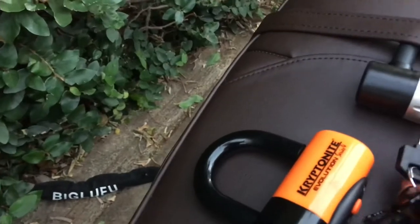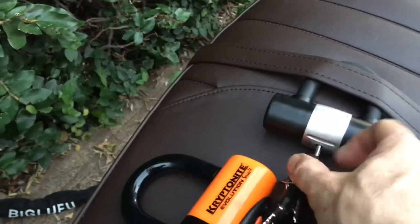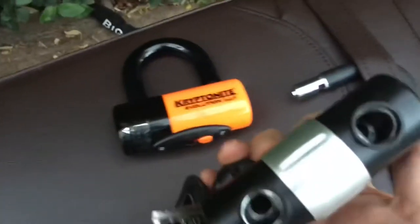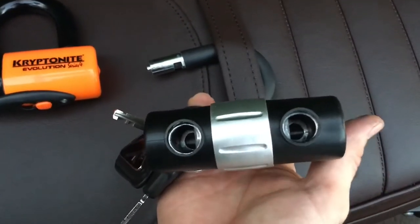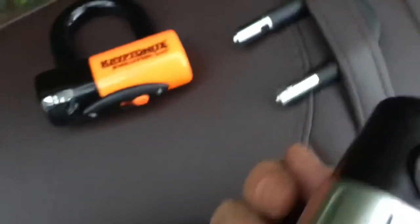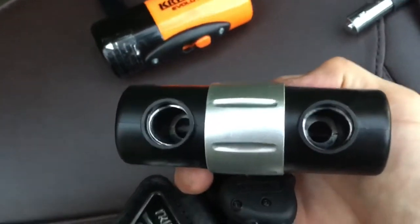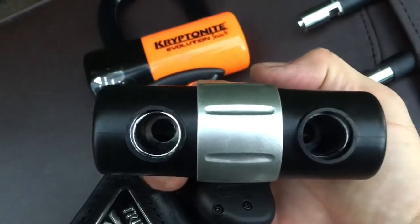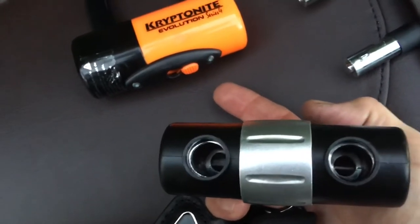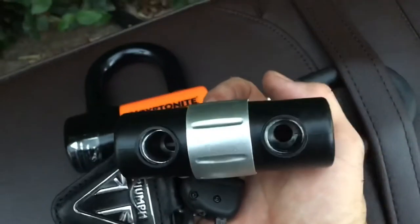I'm pretty sure I could pick the Big Loofu lock in a couple of minutes, and I don't really have that particular skill — I just think that tumbler is that easy to manipulate. It looks like WALL-E from this angle, and it's cute, but cuteness won't keep your motorcycle safe. The Big Loofu is much lighter than the EVS-4 because there's less metal — just a few metal parts inside a plastic case. The Kryptonite is plastic on the outside, but that's just to keep it from scratching your motorcycle. There's not a lot going on inside the Big Loofu's plastic shell — a hammer will break it, I'm sure.